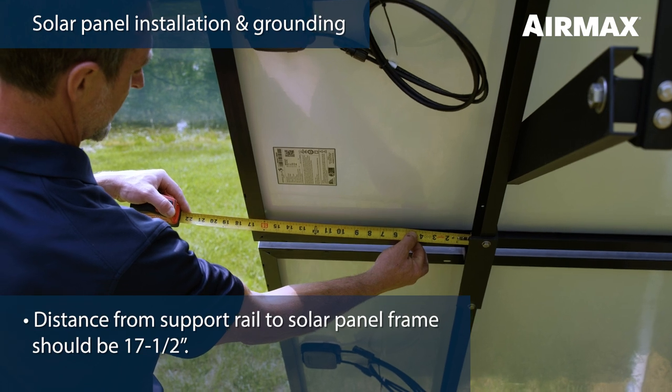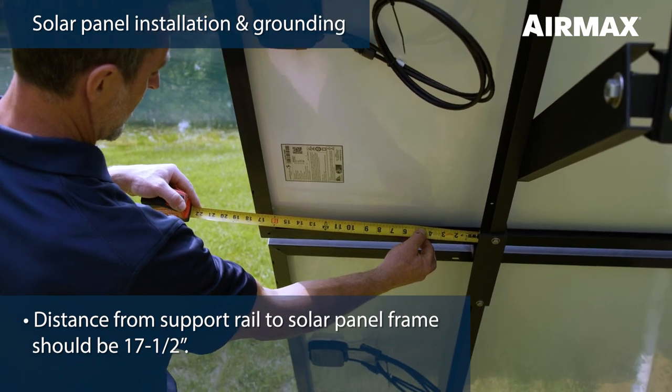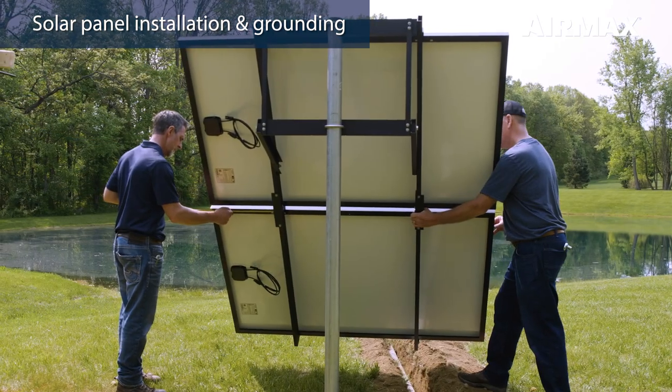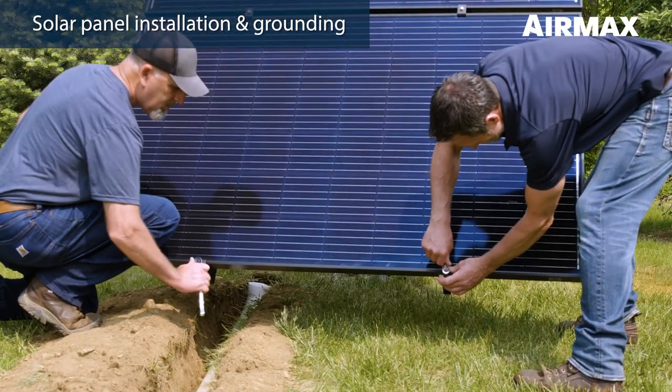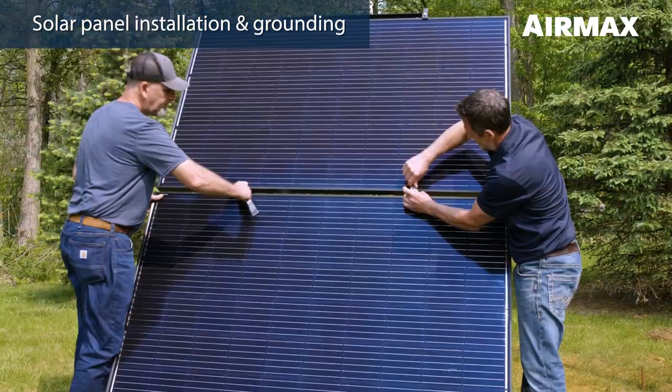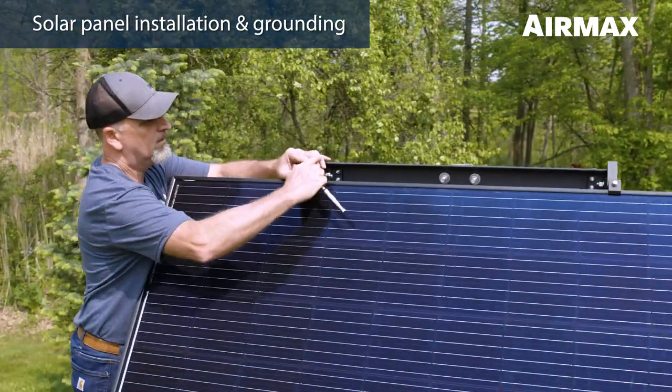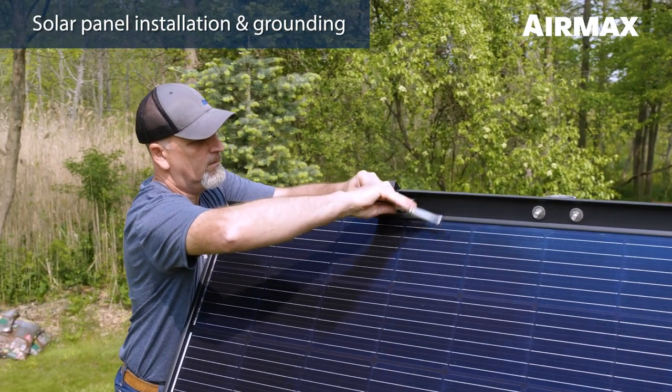Use your tape measure to center both the upper and lower solar panels widthwise on the panel support rails. It should measure approximately 17 and a half inches from support rail to solar panel frame on each side. Once the panels are properly centered, secure all clamps using a 7/16 inch wrench but do not over tighten. Tighten all the bolts securing the clamps to the rail as well as the upper bolts securing the solar panels in place.